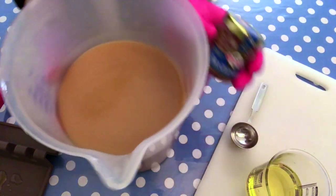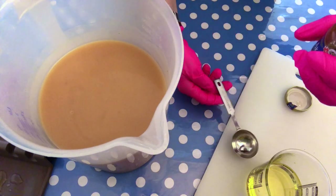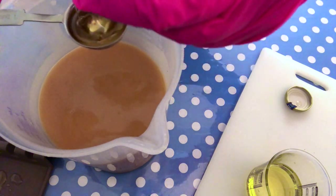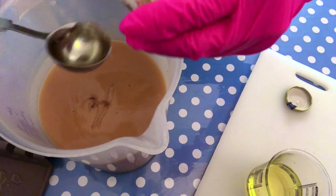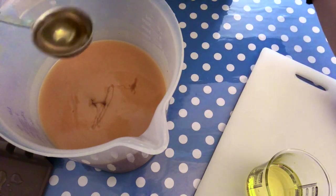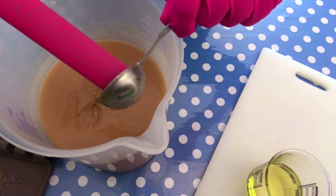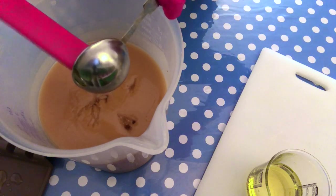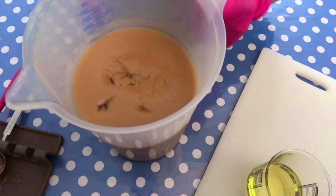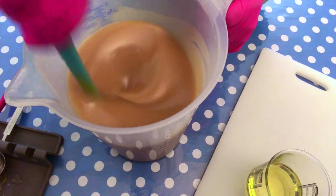Now moving on to the actual honey. Here is a fluid type of honey — I chose a fluid one because it is easier to incorporate in our batter. If you have a more solid type of honey, you could just warm it up a little bit in the microwave before adding it. I'm adding 30 grams, that's about an ounce. For my batch size of two and a half kilos or five pounds, that's enough. You don't want to overdo it with the honey because it really will heat up your batter. So in goes the honey, and I'm giving it a good mix with the spatula.